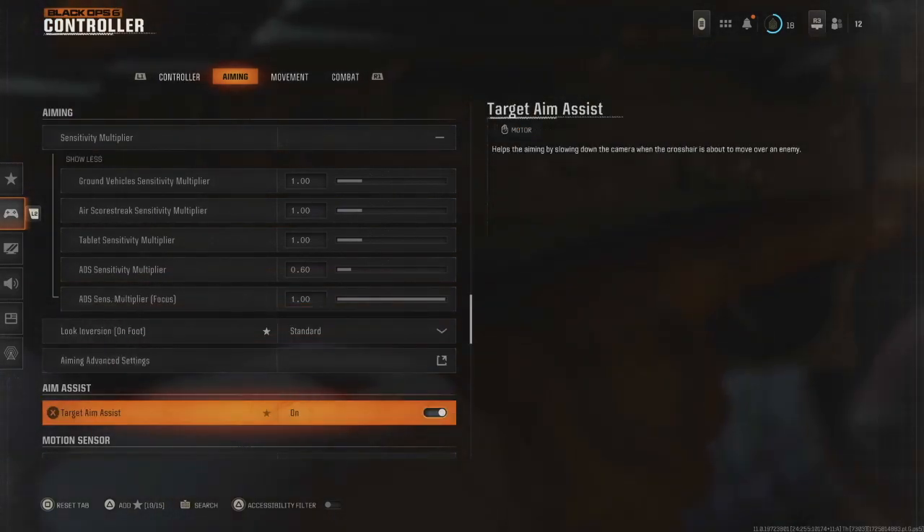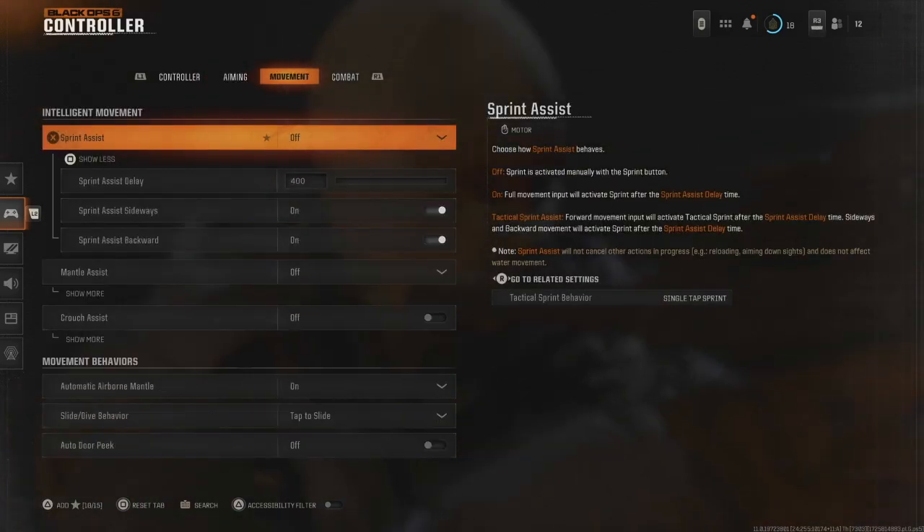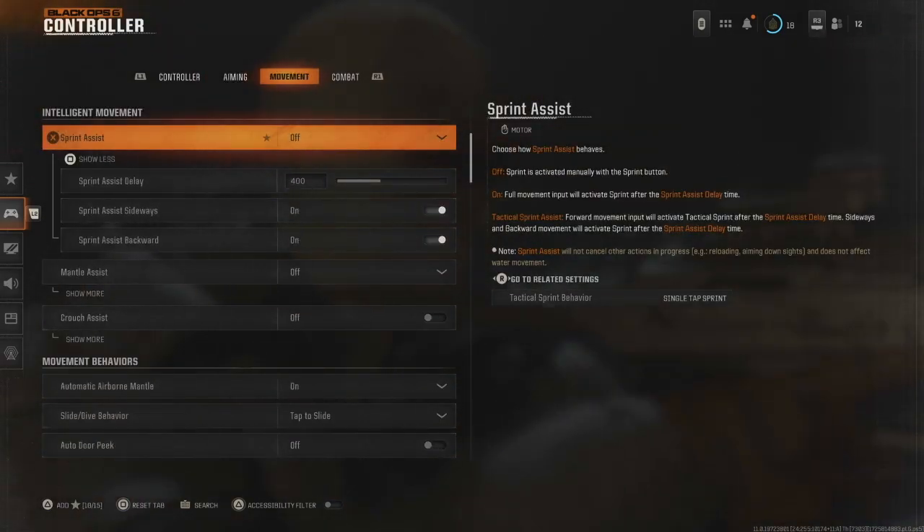Target aim assist on, motion sensor behavior off. Just copy these — pause the video and copy those.